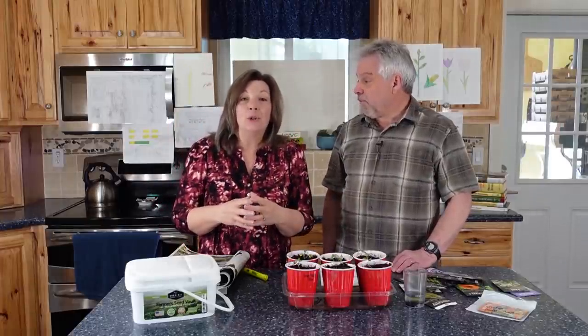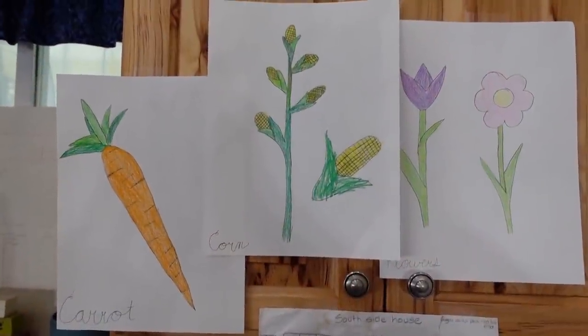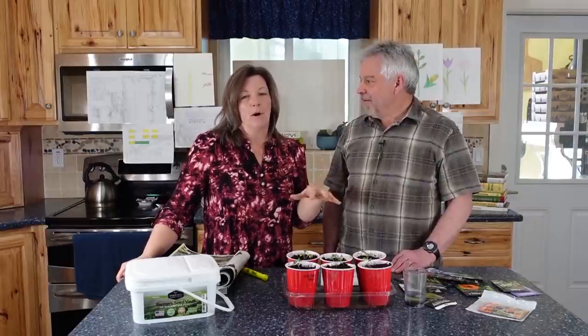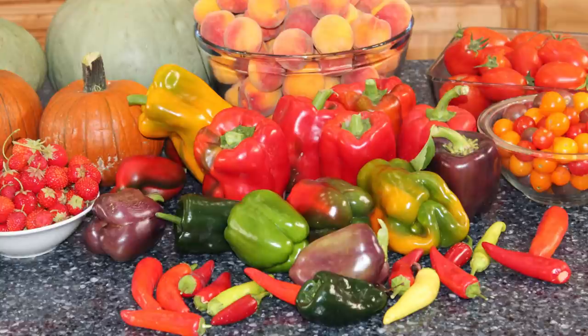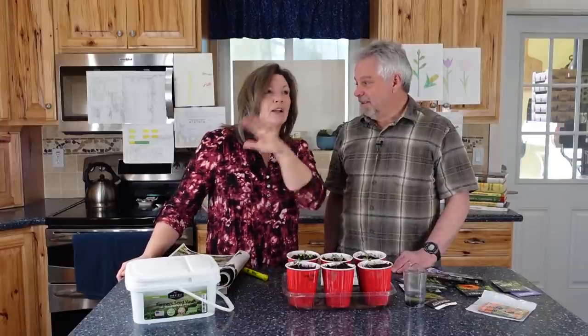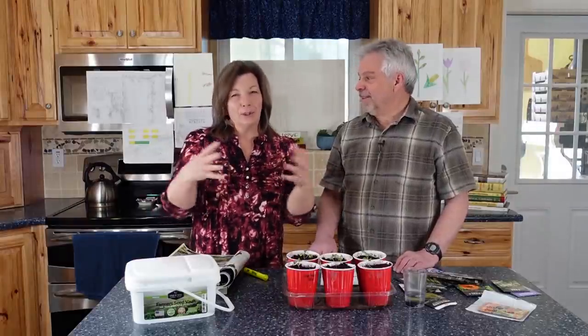We encourage you to include the young people in your life — children, grandchildren, or neighbor's kids. Children love gardening. Our grandchildren drew pictures of things they want to grow this year, because you can get kids to eat almost anything if they've grown it themselves. Our grandson Benjamin, who is 16, wants to grow more berries — black raspberries, yellow raspberries, red raspberries, strawberries, honeyberries. As soon as he could walk he was out harvesting raspberries. Make sure you're including those young people in your life.